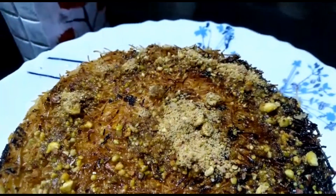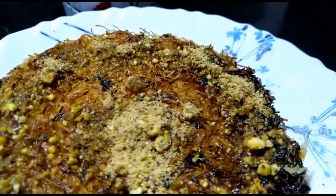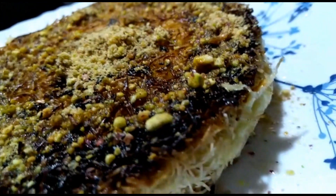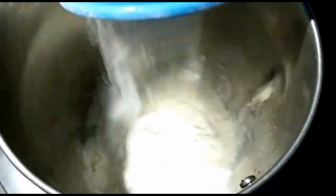If you like this video, please subscribe to my channel. I am ready for Kunafa. We will add 1 cup of Maida — this is the original taste.